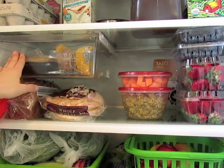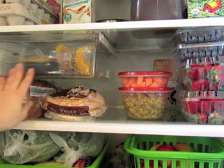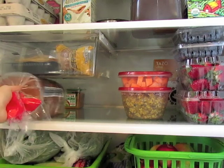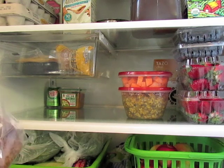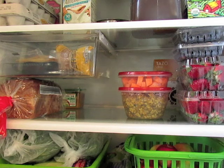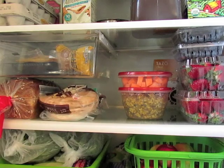Bread is always basically the same size and it fits nicely under this drawer — a loaf of bread fits perfectly in this spot. I also have some pita bread and flatbread. In the very back I have a can of ginger ale and some miso paste. The ginger ale is there just in case anyone is sick — it's nice to have a cold ginger ale when your stomach is upset. The miso paste is an ingredient I don't use very often, so it's nice to keep it in the back and out of the way.